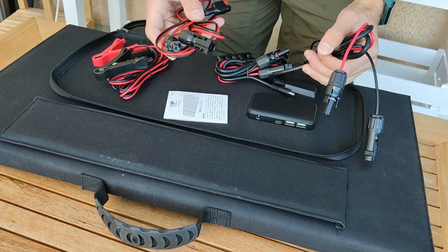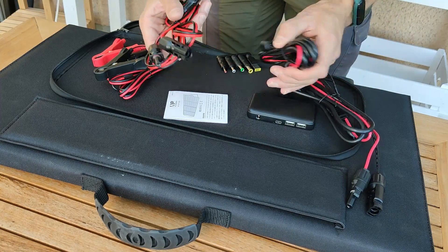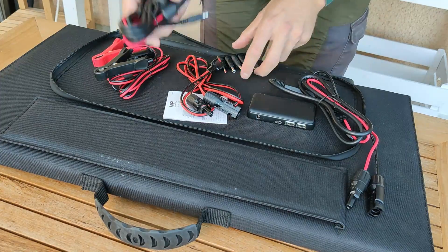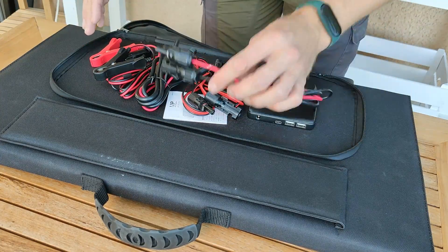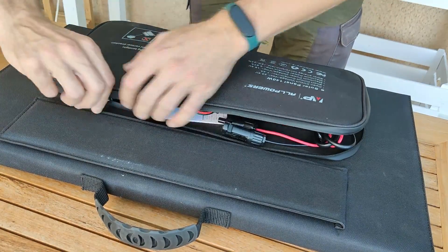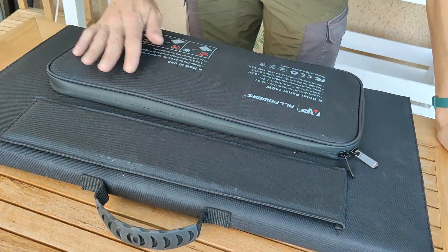These connectors aren't cheap — they cost maybe 15 euros or dollars each to buy on Amazon, so it's a really good thing that they're included in the price. And then it's just zip it up and you're done. That was inside the pouch.